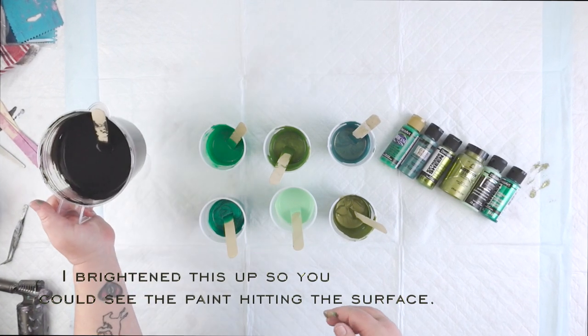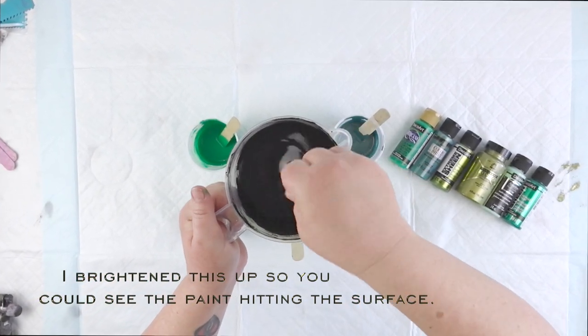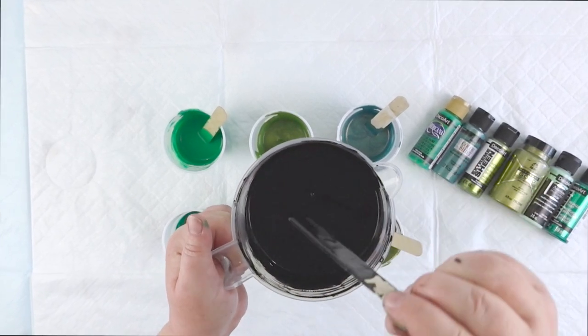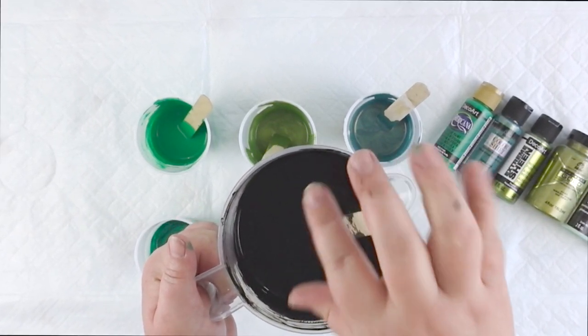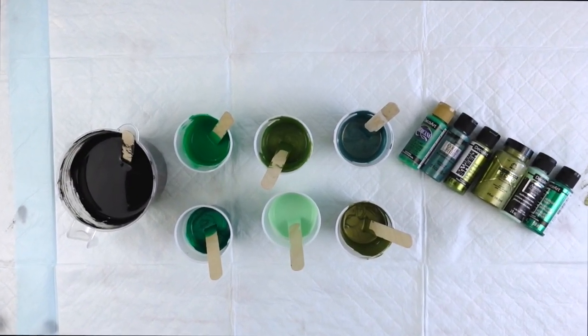And then of course, my pour-over is my trusty Artist Loft soft body acrylic in black. I mix this two parts Floetrol to one part paint and a lot of water to thin it down. When it goes into the cup, there is absolutely no mound — it goes straight in. So that is my palette, and I'm going to get out my spinner and actually show it to you before I start painting. It is a work of art in and of itself. So let's go.